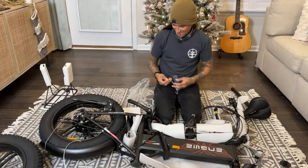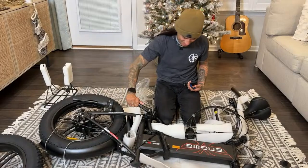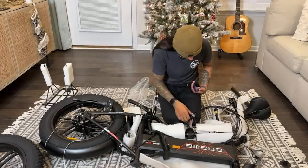It's nice that the kickstand's already on. That's a first one — don't have to worry about that. That's cool.